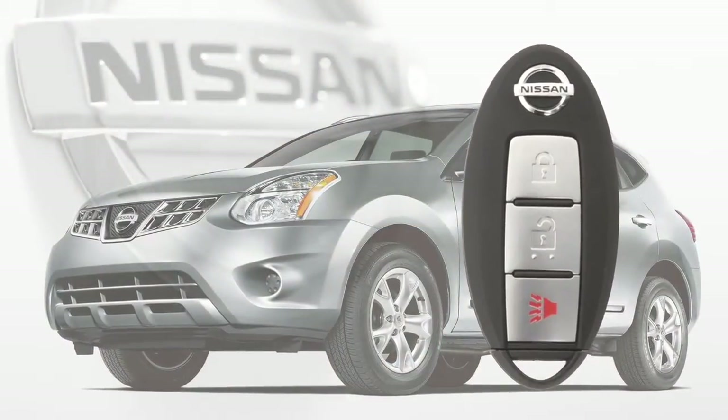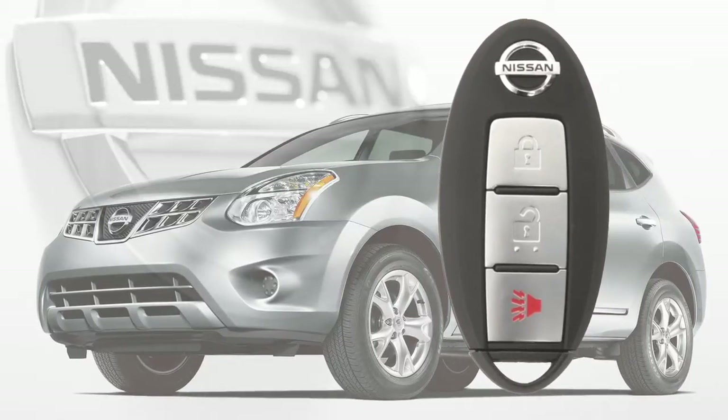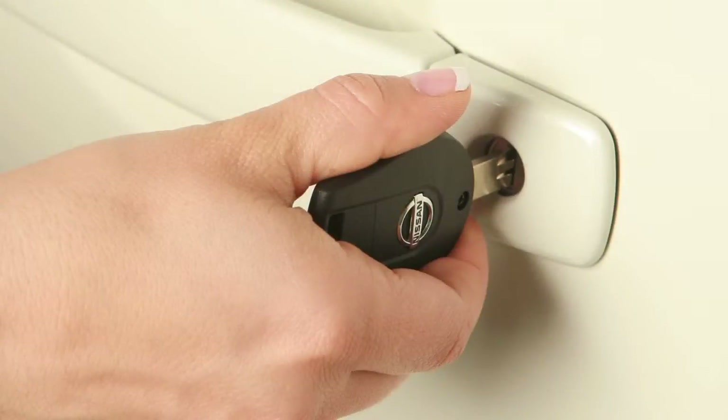If your vehicle is equipped with an intelligent key, please go to the Nissan Intelligent Key chapter for specific instructions regarding your system.